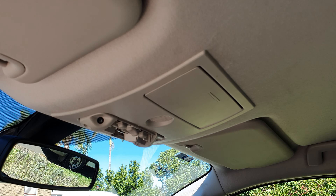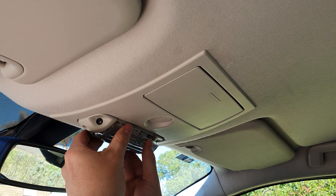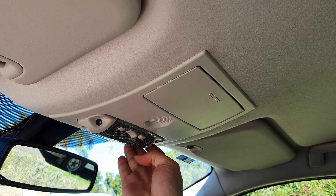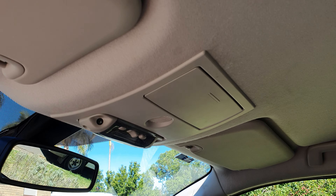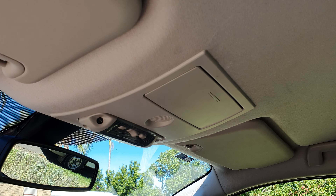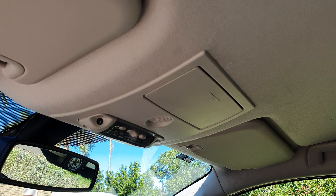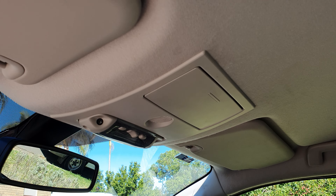That there is the spring clip. You just need to push that in from the back side to release it. There are three electrical connectors — I'm now going to go ahead and disconnect them.